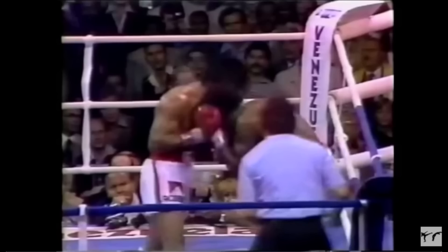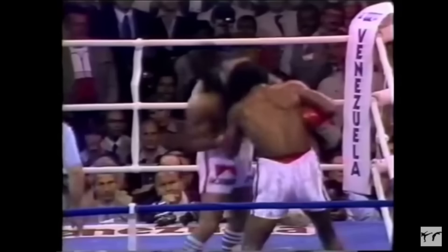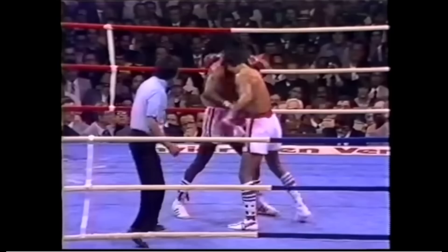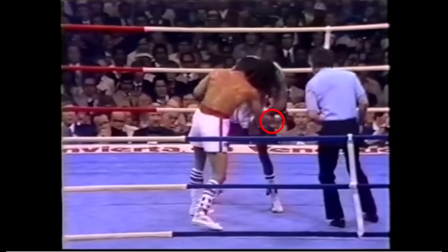Duran was an expert at hand-fighting his opponent to find impossibly tight angles from which to attack. His most brilliant technique was to wait for his opponent to overcommit by pushing too hard, and then disengage to attack the new opening. This became even more confusing for his opponents when Duran suddenly switched the purpose of either hand, turning his grappling hand into his striking hand, and vice versa.